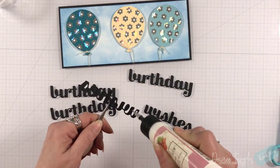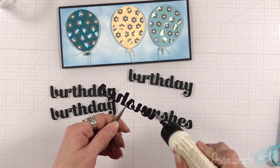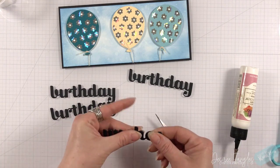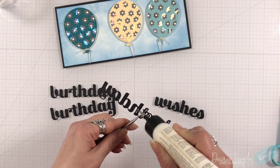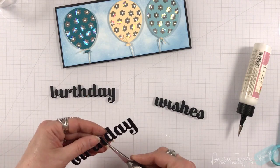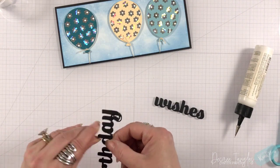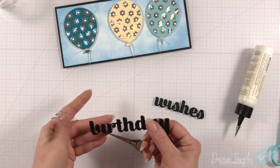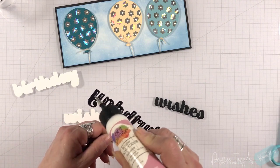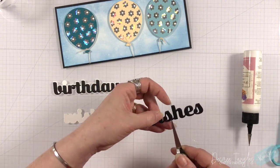I've die-cut the Birthday and Wishes three times from black cardstock. I love this font — it is a great font to layer. In no time it's very easy. I love layering more delicate dies as well, but they can be fiddly. This has a good font size so you can just layer these up and create that chipboard effect very easily. I also die-cut what I refer to as the cloud that's behind it in white cardstock, so I will adhere the letters onto that. The clouds are really close to the words themselves, which just gives a great highlight.